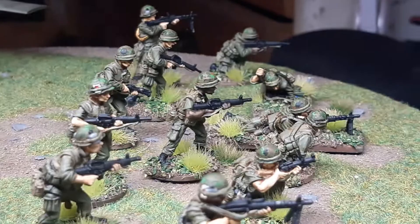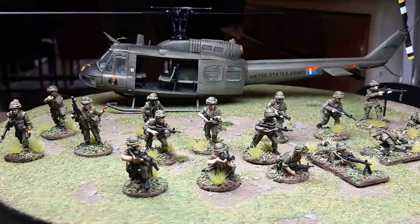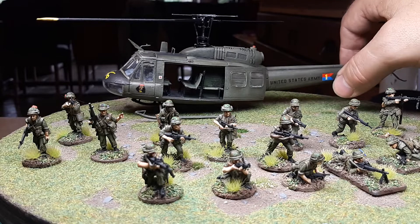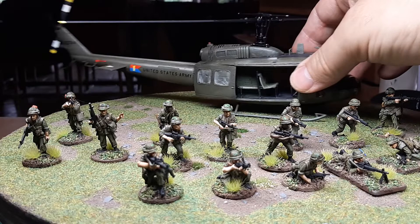You can't have a Vietnam War project without a Huey, so this is a 1/48 scale Italeri Huey Slick — nice to paint, but it's a little bit gappy in places. One thing I was careful as hell about — I painted behind the doors separately and then glued them on — but it completely discolored all the glass, which is a little bit annoying, but hey.